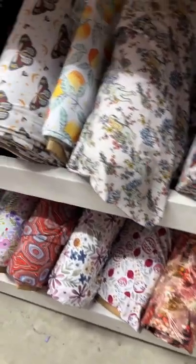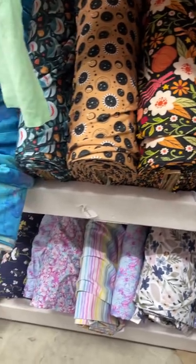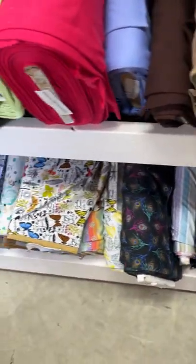We're moving into our bamboo stretch French terry. These are all our custom prints — this is just a portion of them. There's more around on the other side.